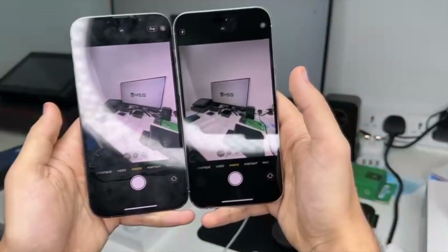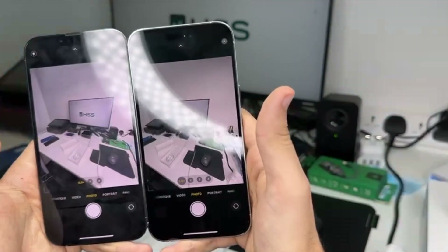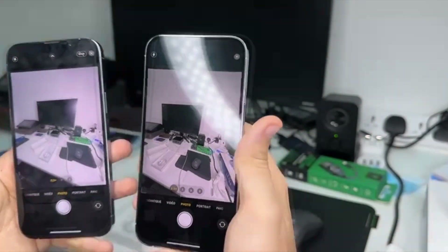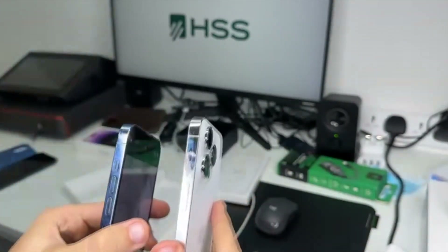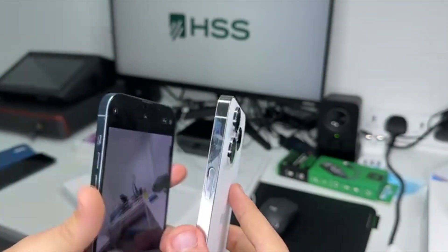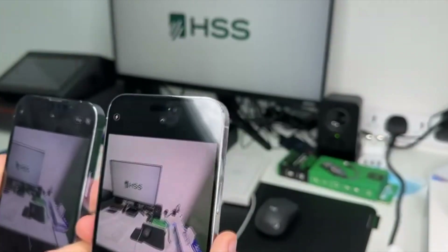They also said they improved the 0.5x camera, so let's compare here real quick. As you can see, there's much improvement actually — it's also brighter and the color correction is very good in the iPhone 14 Pro Max.